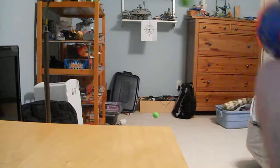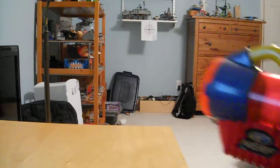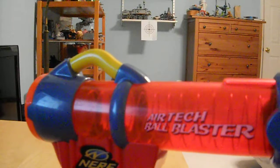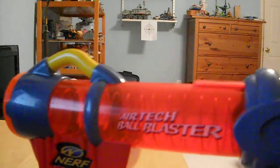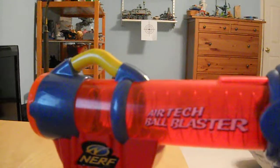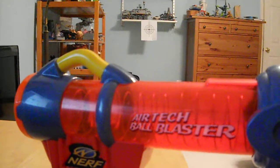it's probably shooting at least 15 feet, whereas with one of the newer ball blasters, I'd say you'd be lucky to hit that with one out of your six shots. So it definitely works better.